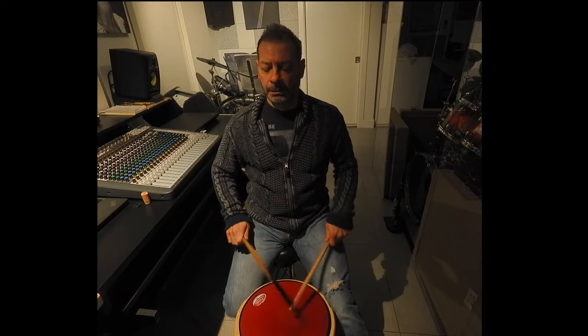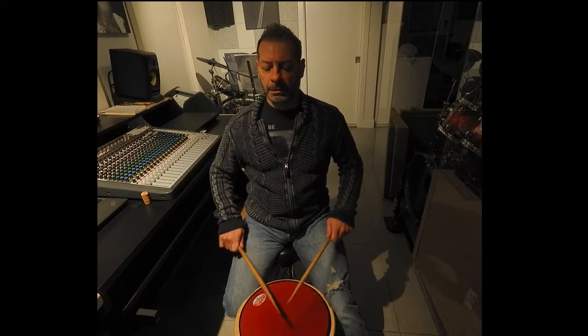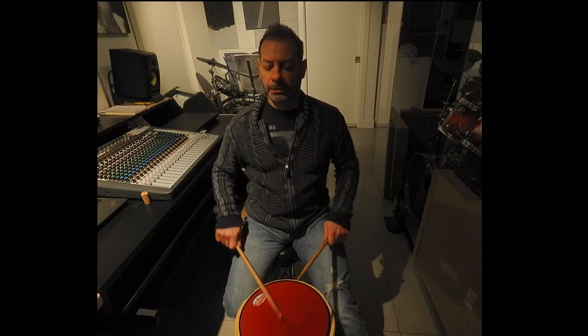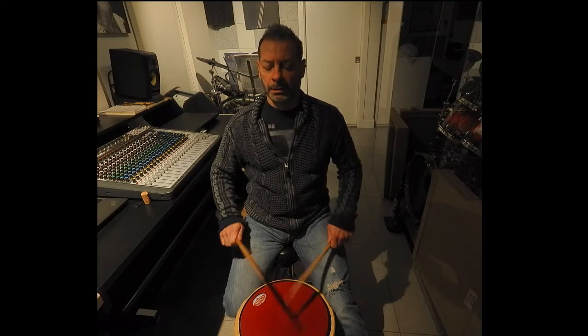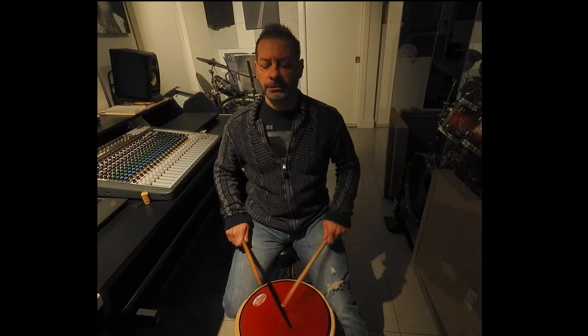Double, paradiddle, single. Joe Morello — he would say get those strokes to almost sound the same. Now they're different strokes so the articulation is different. I'm not bashing. And I think this is a great exercise to develop control. You need control in order to get your ideas out.